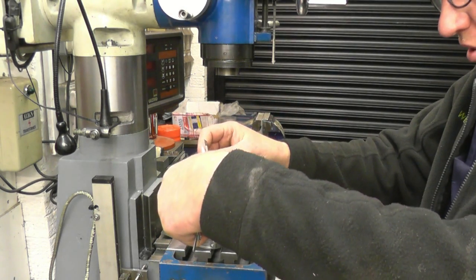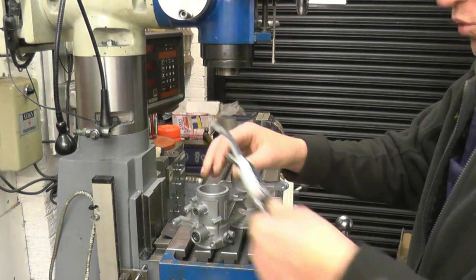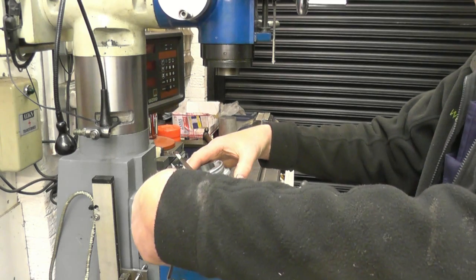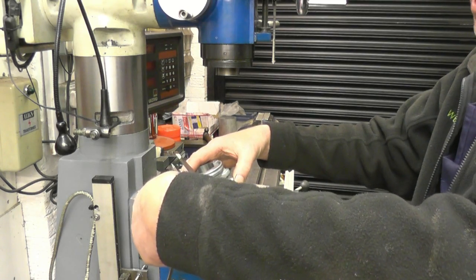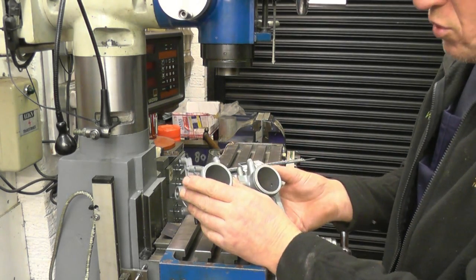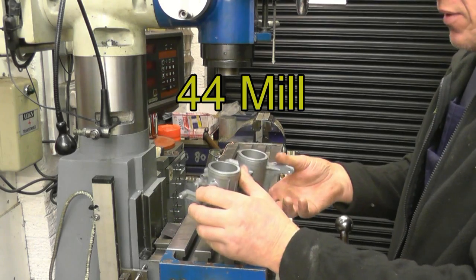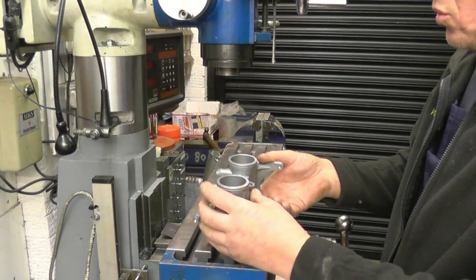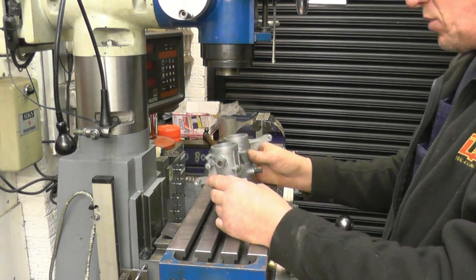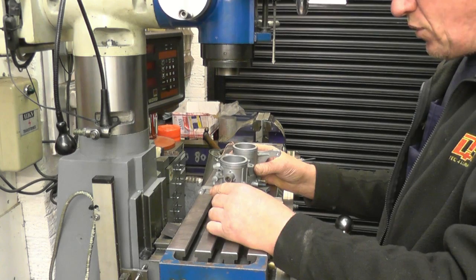These throttle bodies are currently 40.5mm at one end and 37.75mm at the other end, and what he wants is a straight bore through there at 40mm. I can't get them in the chuck on my lathe because the centre height is too low, so I have to bore them on the milling machine. I have to accurately line that up with the centre bore to get 40mm.